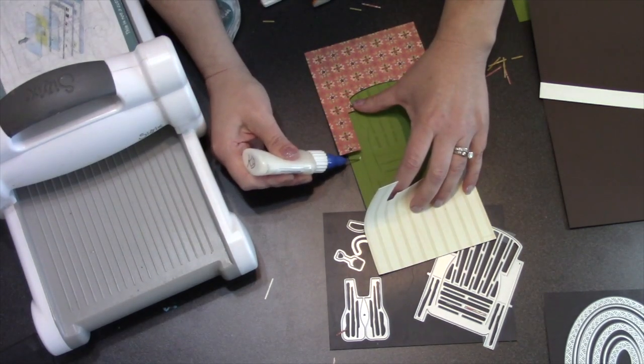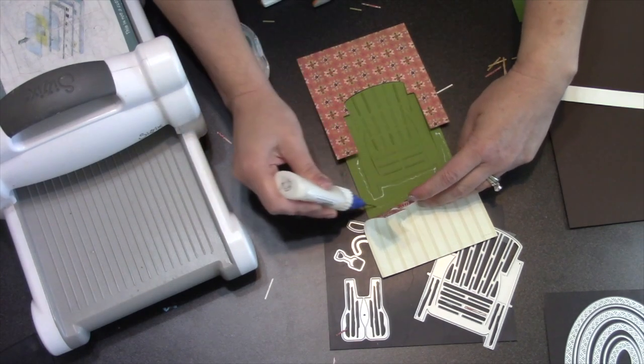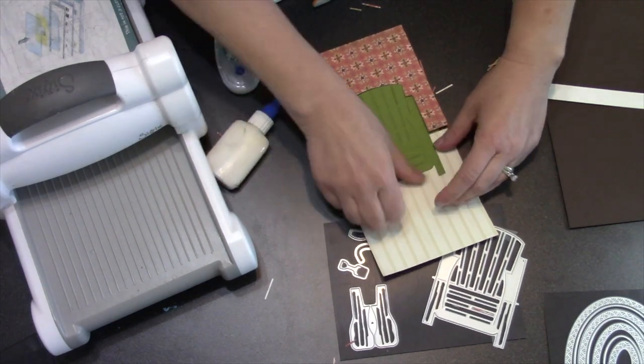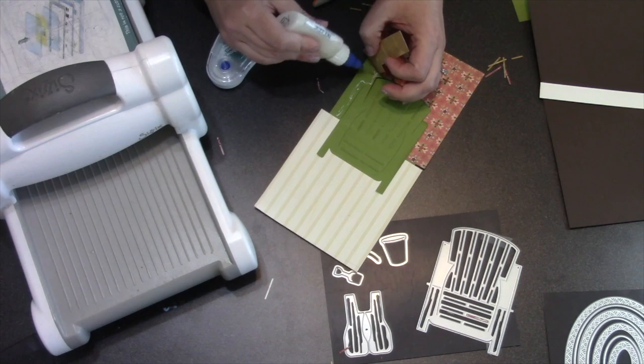The only other thing that has to happen is that you need to go in after die cutting the chair and go around the chair to get the paper tacked down permanently. I'm just using my glue, but you can use a tape runner — you can get in there with the tape runner too. I'm just avoiding the green chair.